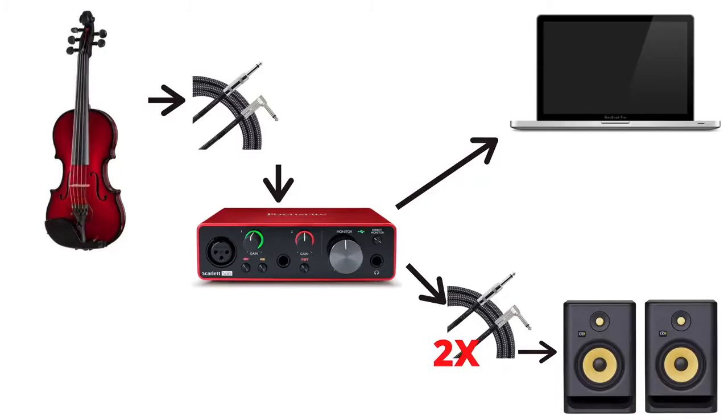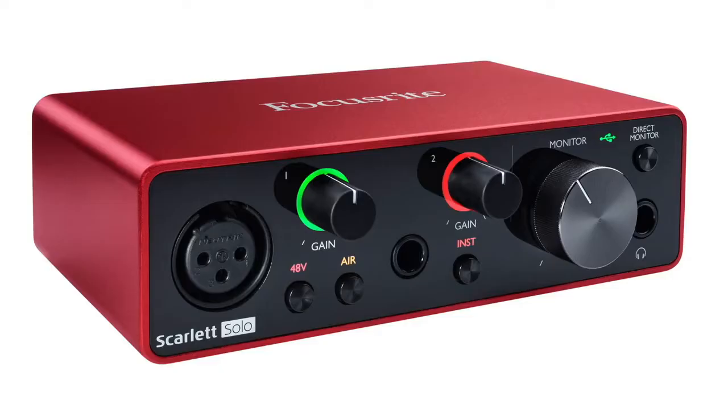For producing music, I would highly recommend the second setup. For this setup, you do need an audio interface because you are connecting your electric violin into this interface, and you're also connecting your speakers into this interface. The interface that I recommend is the Focusrite Solo. You can find this online for around $100, and it's a really high-quality, very simple audio interface that just gets the job done.